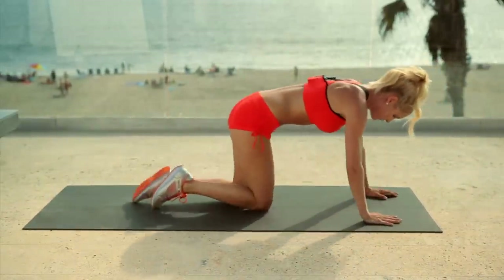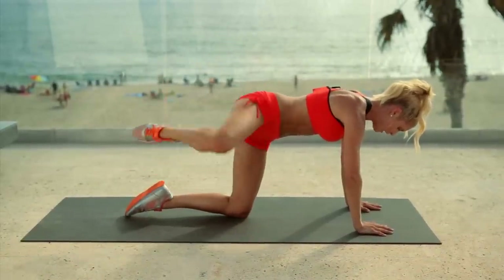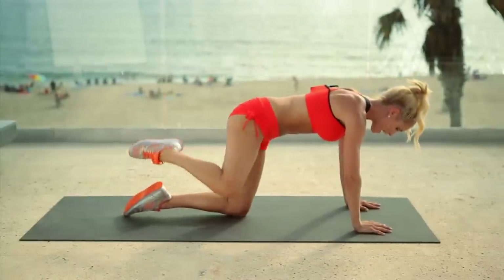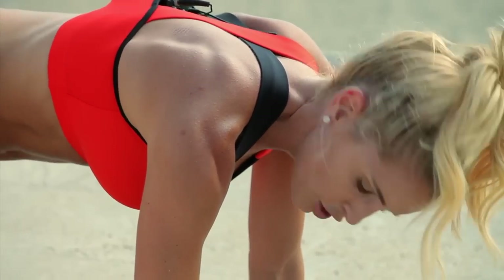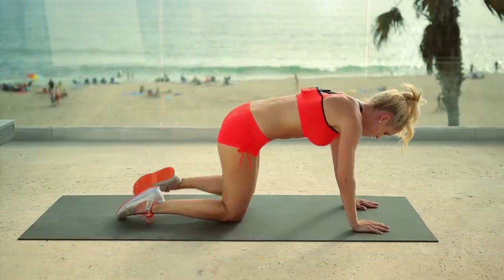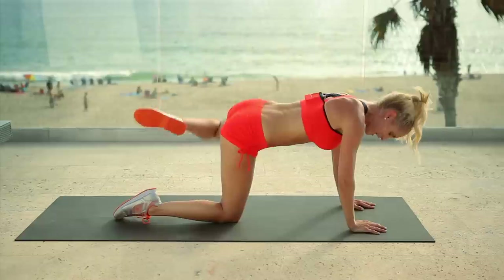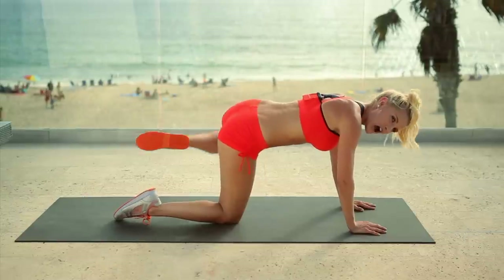Flipping over — we're going to work that booty. Fire hydrants: keep your hands underneath your shoulders and extend the leg out to the side and back in. Don't rest that knee on the ground — really think about engaging those glute muscles. The slower you do it, the harder it's going to be. If you have ankle weights at home, use them to increase the resistance and maximize your workout. Squeeze those glute muscles — use the glutes to bring your legs up. Other side, squeezing up and down. Come on guys, we've got this, keep it going, breathe. Using the glutes to bring your leg up, not your leg itself. Three, two, one.